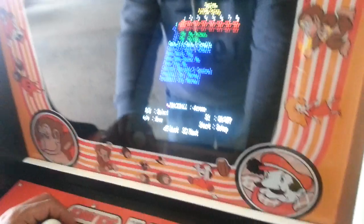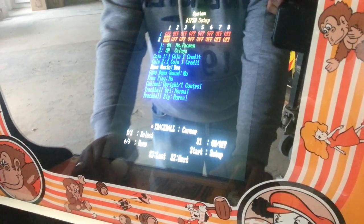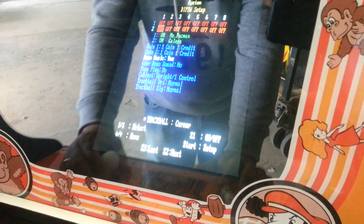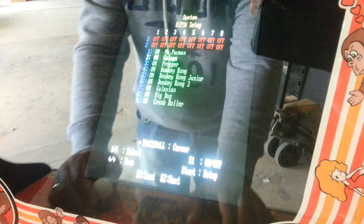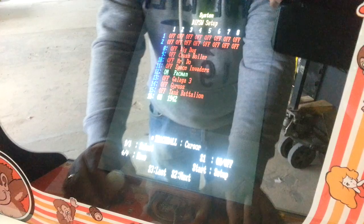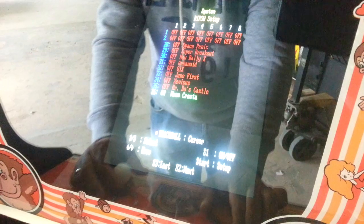Here you'll see there are two different settings to do some adjustments. When you want to turn on or turn off games, press down one more time. You'll see that everything is on and you can turn them off and on by pressing the S1 button. Now we will turn off all games except Pac-Man because we only want to play Pac-Man on this machine.